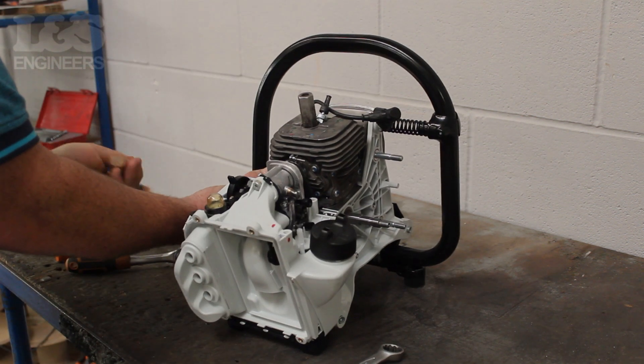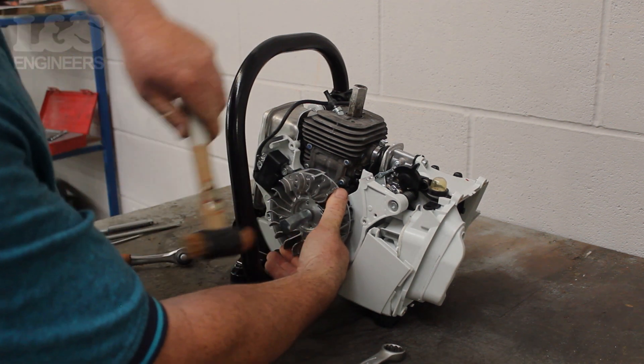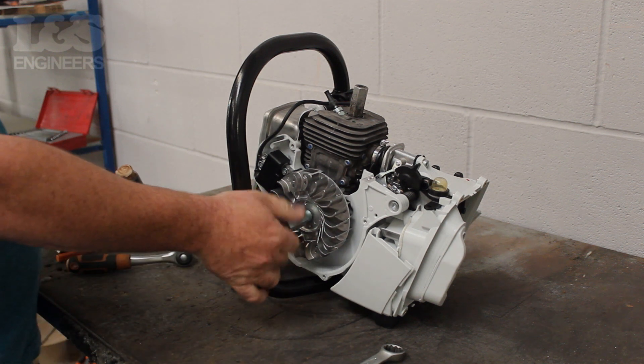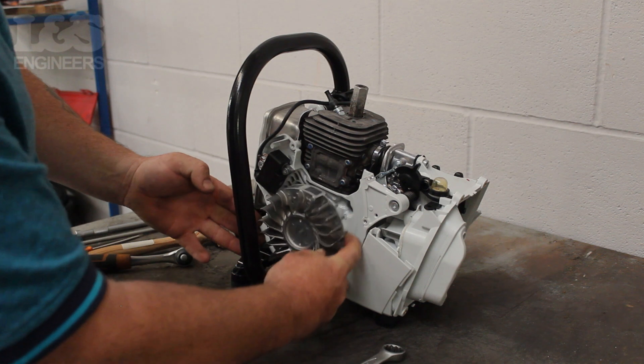Chop the screw by striking it with a hammer. Once you've hit the flywheel, you can then unscrew the flywheel puller by turning it anti-clockwise. This will allow you to remove the flywheel.